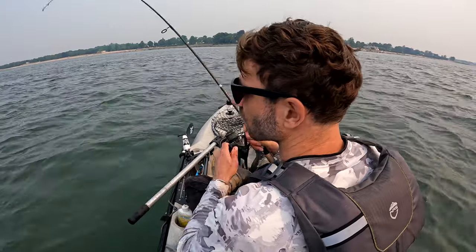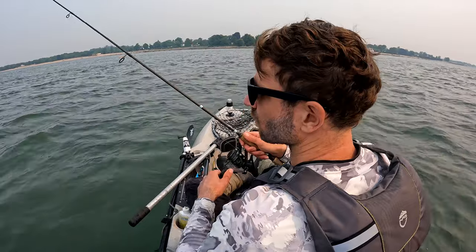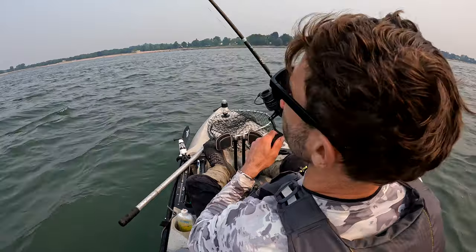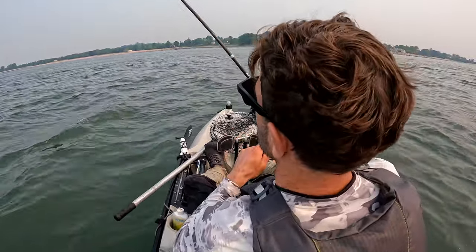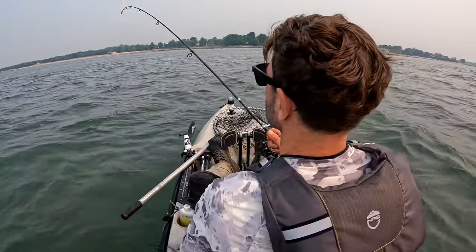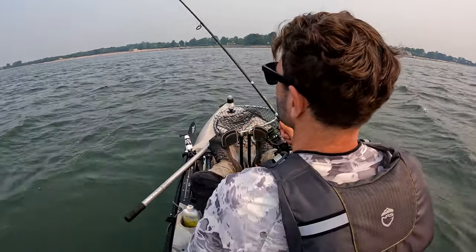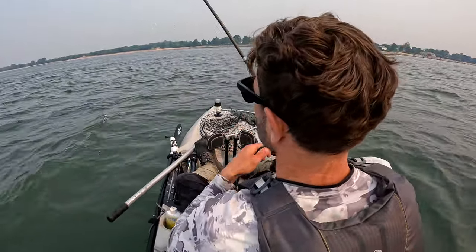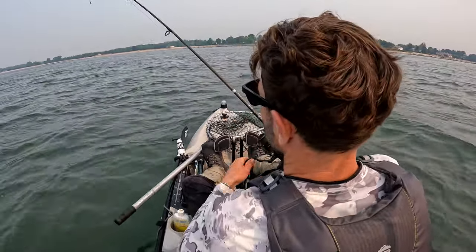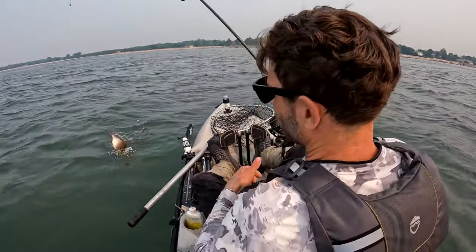Porgy are pretty aggressive fish. They'll swim far. They're usually holding around some kind of bouldery structure, but they can also be in flats, especially when they're spawning. These fish are spawning right now, and they're in pretty much just big mussel beds. I'm fishing for them between 20 and 30 feet on this day. But they'll be as shallow as three feet as the summer progresses, so it's really a wide range of depths you can fish for porgy.